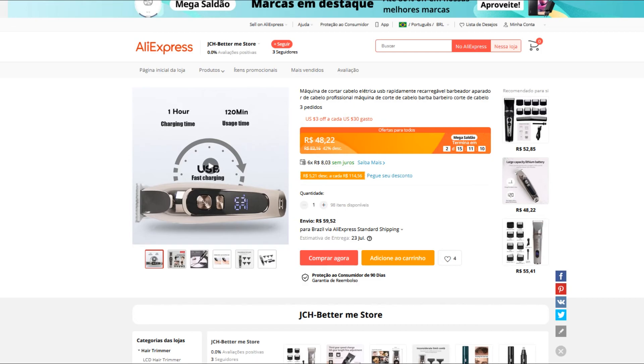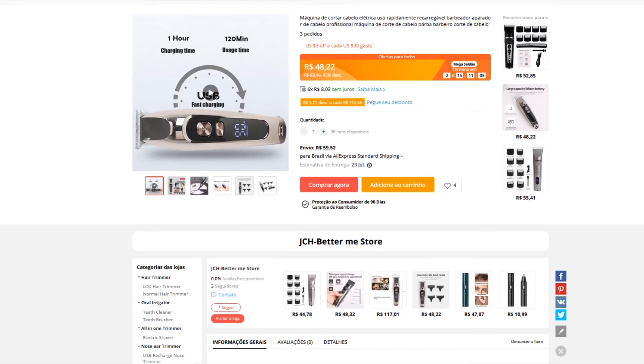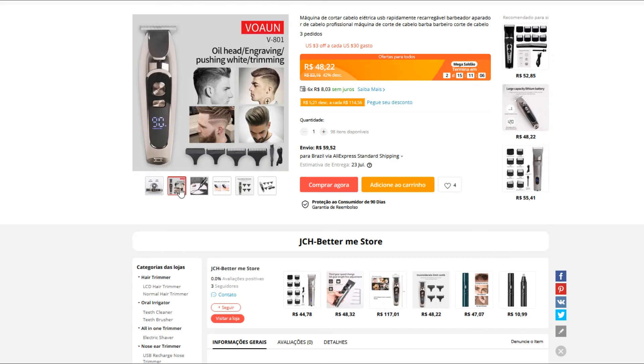Olá, amigão! Beleza? Então, se você entrou nesse vídeo é porque você quer encontrar uma máquina de barbear assim como essa, né?